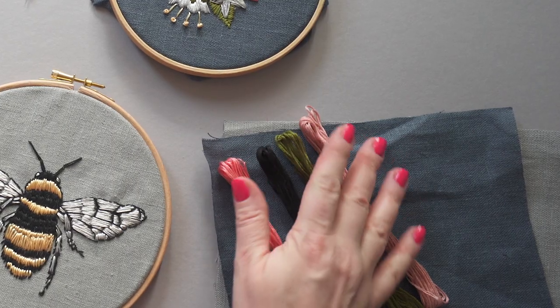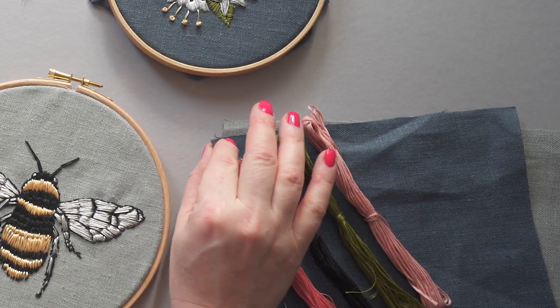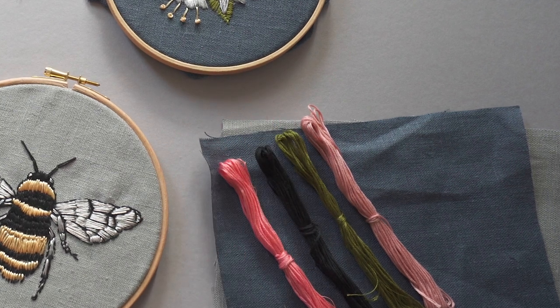beautiful linen to embroider onto, beautiful threads, and everything that you need to make them with is in the box. I cannot wait to see your bee embroideries — don't forget to share on hashtag my Makebox. Thank you.